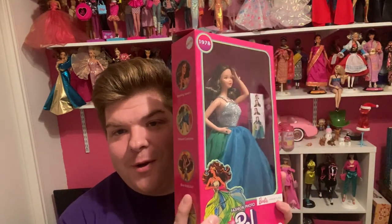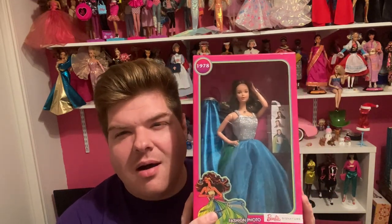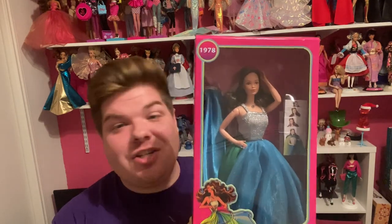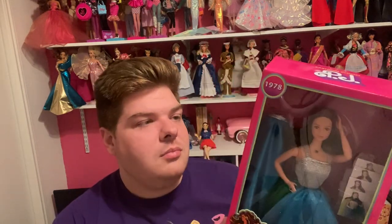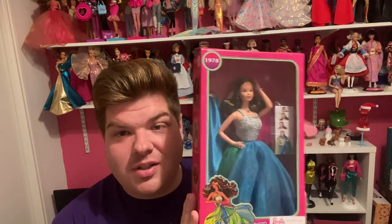Hello everyone and welcome back to Hunty's Dollies. I'm here for another fun video today. We are going to be talking about Fashion Photo PJ. She went on sale back in August — I believe, or was it September? She was a pre-order doll and she went very fast. I was very happy to get her. I think she's a beautiful doll.